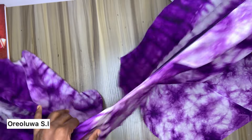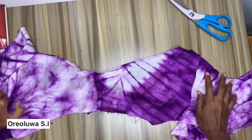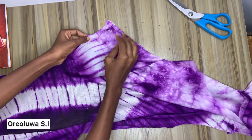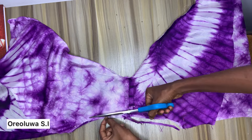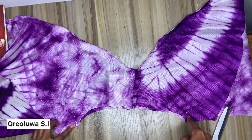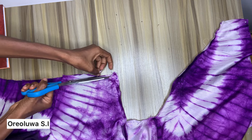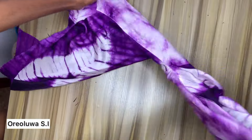The next step is to stitch the shoulders together — place them right side to right side, then trim the facing by one centimeter so it is one centimeter shorter than the actual dress. The reason for this is because we don't want the facing to be showing on the armhole. I'll do the same for the other armhole — cut it by one centimeter and stitch them up. After sewing, you just pull it out through the armhole.